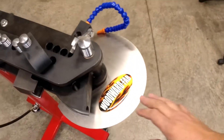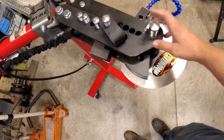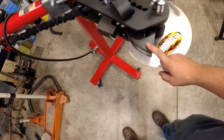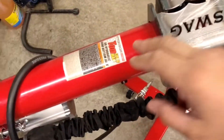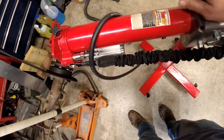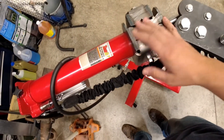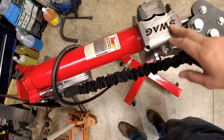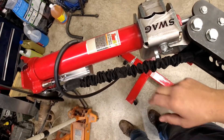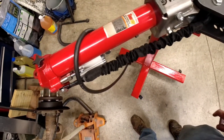The bender we're using is a Woodward Fab bender with an inch and a half die, and we've got a Swag conversion kit with a Harbor Freight cylinder on it. If you're interested in any of this, we have those videos on our channel — check out the build for the Swag mount and some tips and tricks when you actually mount your hydraulic cylinder.